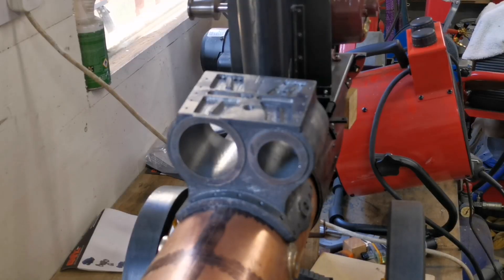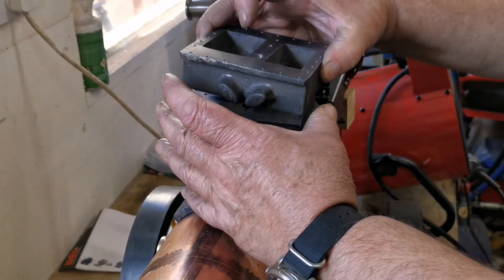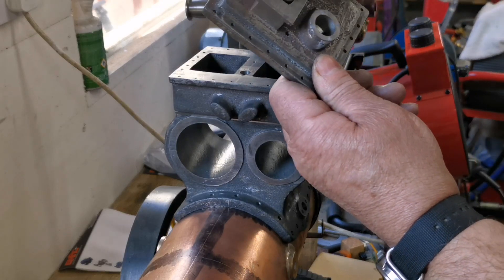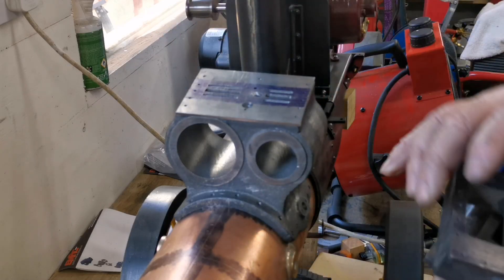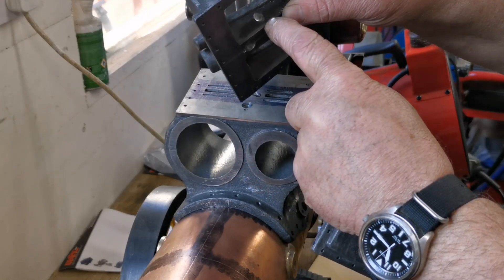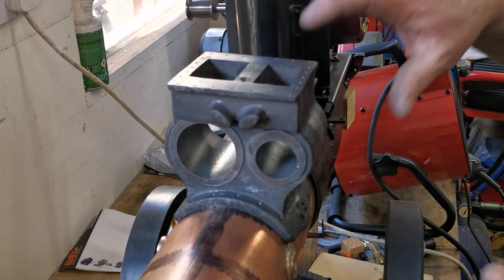So that's both now — the steamways coming up through the cylinder from the boiler, through the valve plate, up through there, into the top, and through these steamways. And then also we've got our exhaust going through there, up through there into the low pressure, and then down through there and out the back. I'm happy with that — that's great.